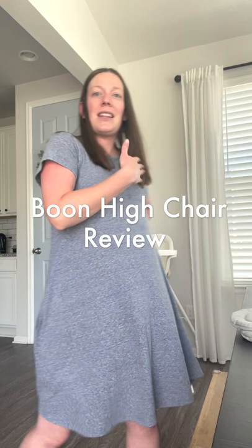Hello everybody, welcome back to my channel. Today I'm going to be doing a Boone high chair review — that's the high chair that I have. I'm going to tell you all about why I love it, the pros and cons, and just realistically why I love it so much and why I think that you would love it too.